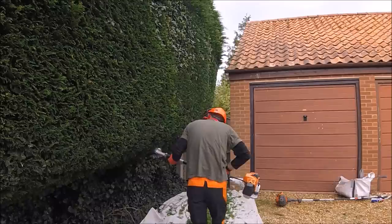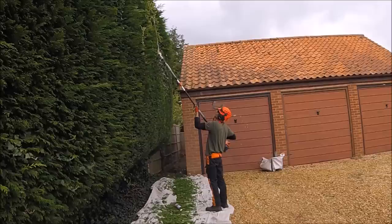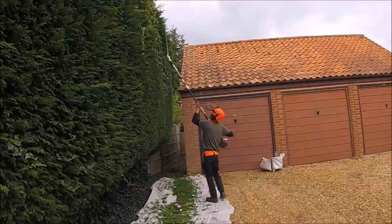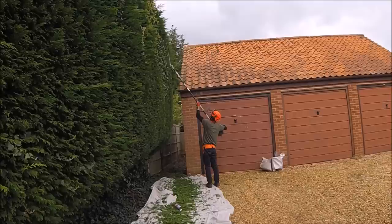Once I've cut as much as I can with the short hedge cutter, I've obviously gone in with the long one now. One big advantage of having two machines is you can have them set up differently — it does save a lot of time swapping extensions or heads over. You can just put one down and pick the other straight back up.